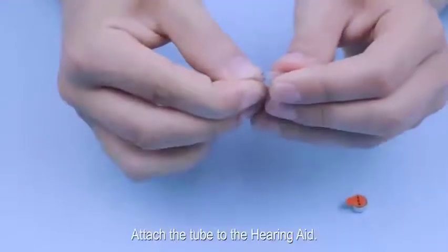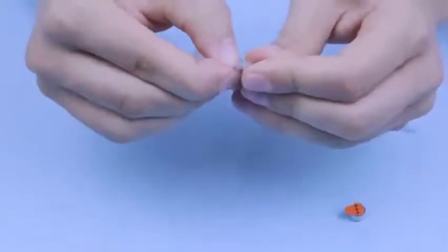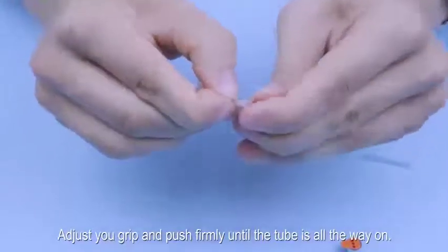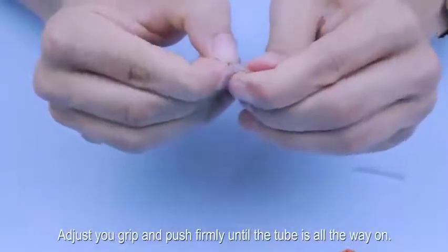Attach the tube to the hearing aid. Adjust your grip and push firmly until the tube is all the way on.